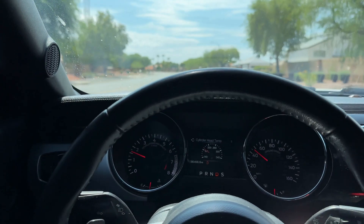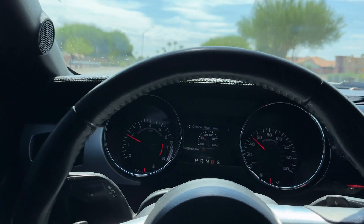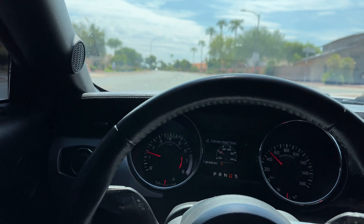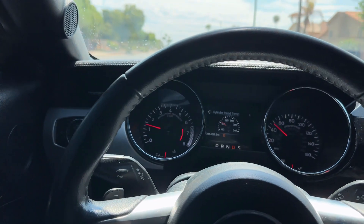I love driving the EcoBoost, it is definitely something different. I wanted a GT but here we are — EcoBoost, new cylinder head, a whole bunch of mods done to her. We're going to be making GT horsepower here in no time.